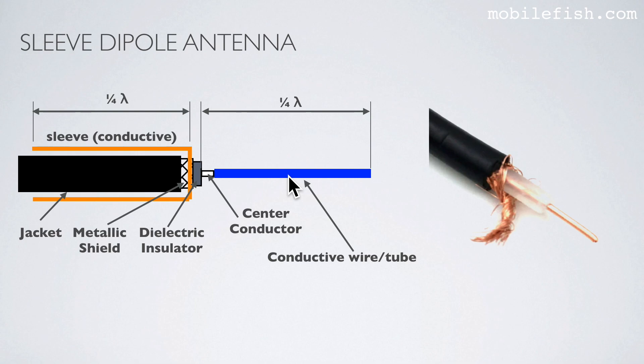One element is attached to the coax cable center conductor. The other element is a metal tube called a sleeve, and the coax cable is inside the tube. The sleeve is attached to the coax cable metallic shield. The sleeve dipole antenna is also known under several other names, for example vertical sleeve antenna or coaxial sleeve antenna.